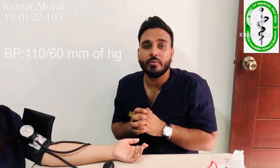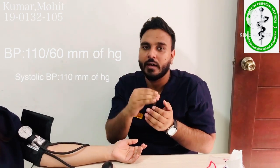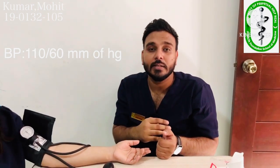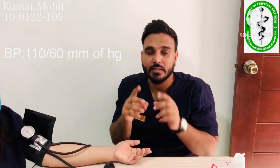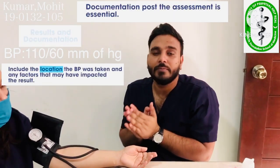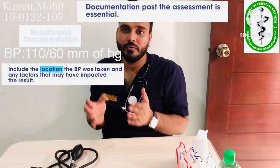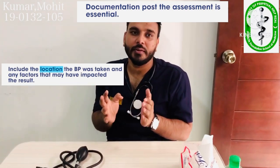How do we write the blood pressure? We write the systolic reading on top and the diastolic reading below. Our systolic reading is 110 millimeters of mercury and our diastolic reading is 60 millimeters of mercury. This is our complete blood pressure measurement. We tell the patient that their blood pressure is 110 over 60 millimeters of mercury. After that, we make proper documentation.